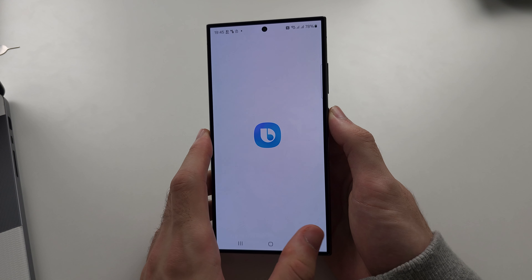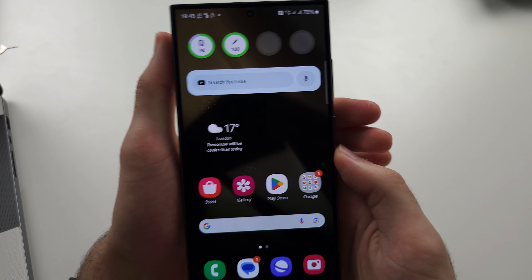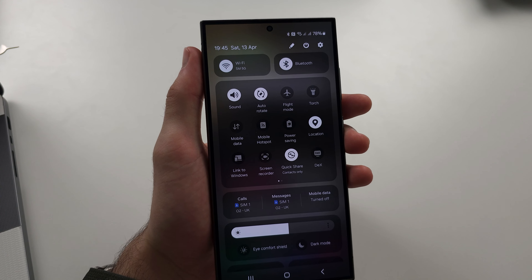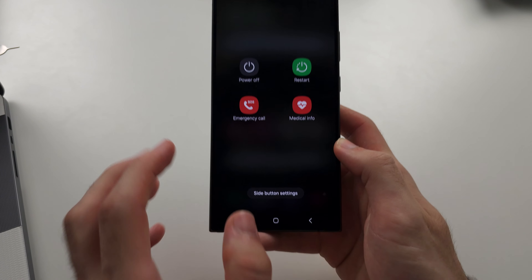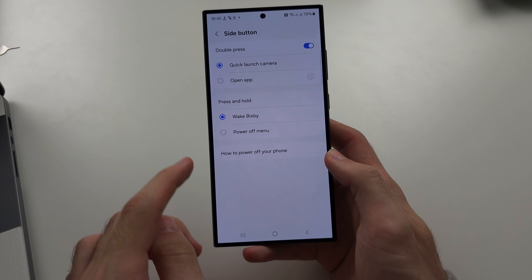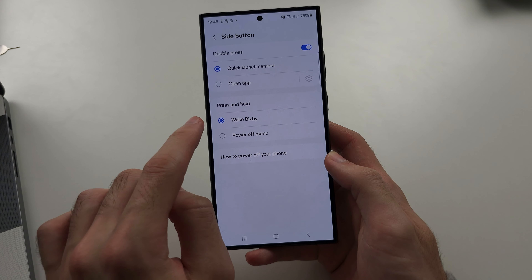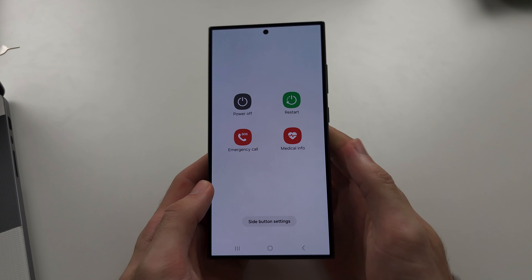Bixby is really annoying, and to turn it off on the S24 Ultra, swipe down from the top twice and tap on the power button. From here, locate side button settings and press and hold power button — this is set to wake Bixby. Tap power off menu, and now you can long press the power button to access the power menu. Hope this helps!